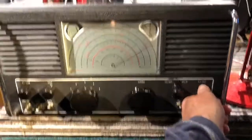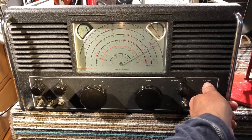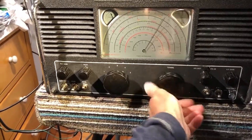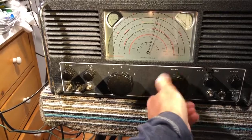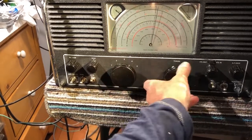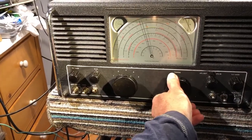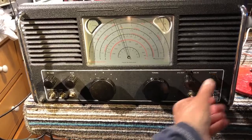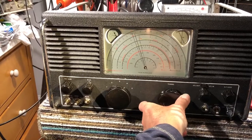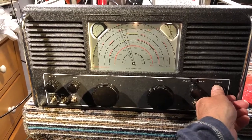There's a lot of man-made interference at this location. There are sets running on about 50 feet of wire outside, and it just picks up so much interference from the house. It does pick up quite a few broadcast stations on the shortwave bands.